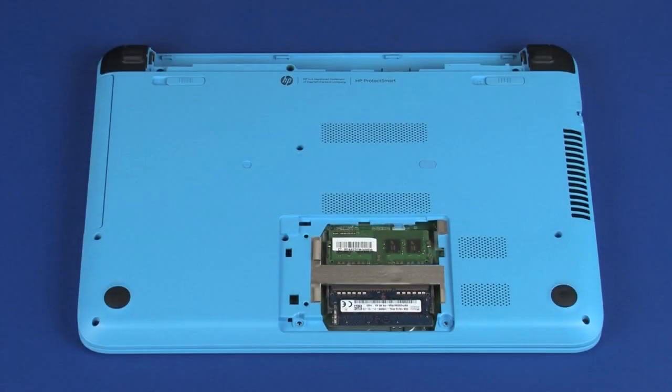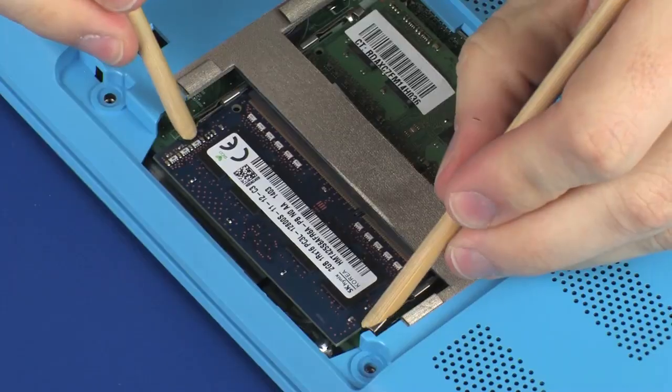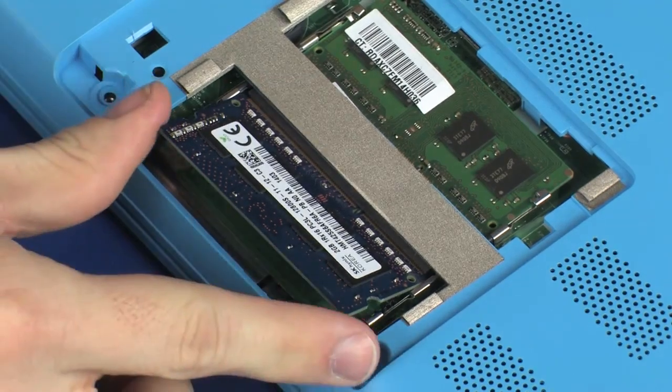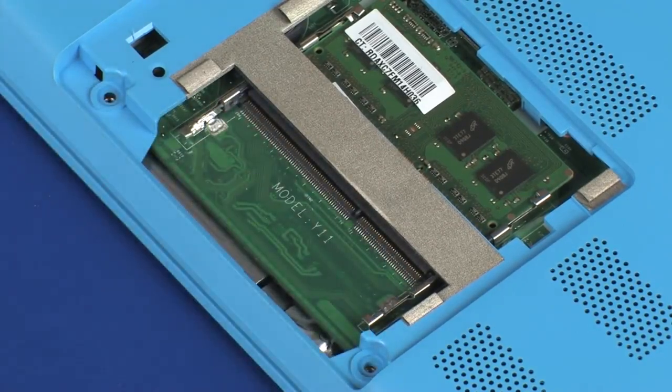Removal. Push both arms outward simultaneously to release the memory module to the spring tension position. When handling a memory module, use care to prevent touching the memory chips on the board. Touching the memory chips could damage or destroy the memory. Grasp the memory module by the edges and pull gently to remove it.